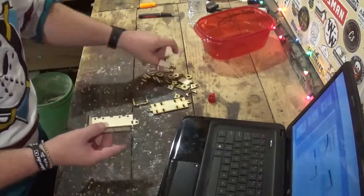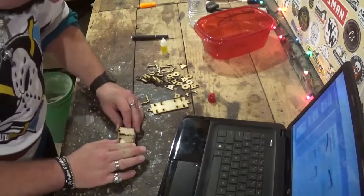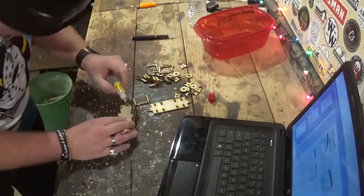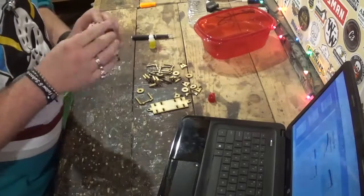I assemble everything with just some dollar store super glue — just little dabs of glue is more than enough. I'm following the instructions on my laptop.